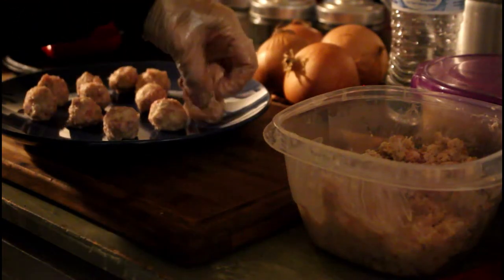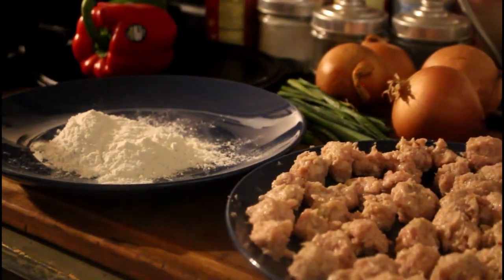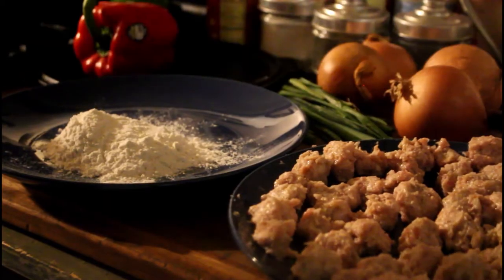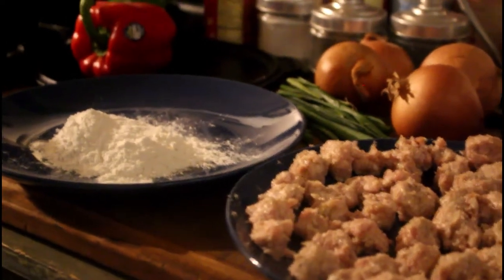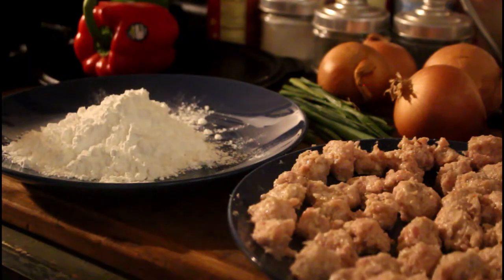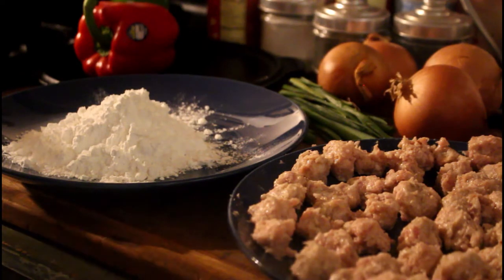I'm going to mix the flour with cornstarch, half and half, because in Chinese food they use a lot of cornstarch — cornstarch gives you a really nice fry. I'm guessing that might be a cup, might be two thirds of a cup, I don't care. I'm going to get my cornstarch and do about the same amount, a little more or a little less won't hurt anything.